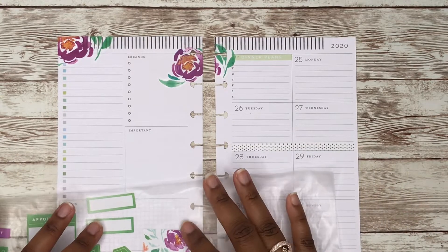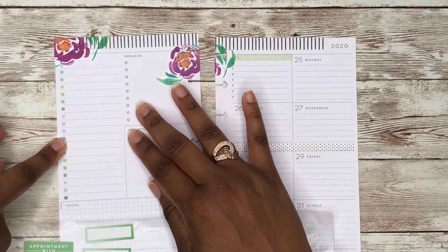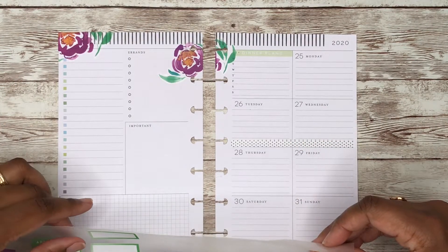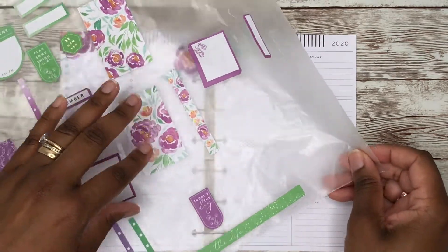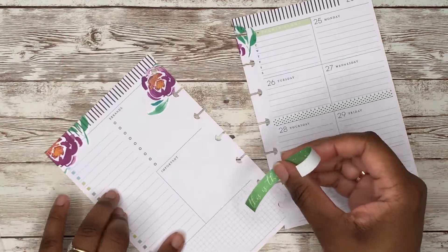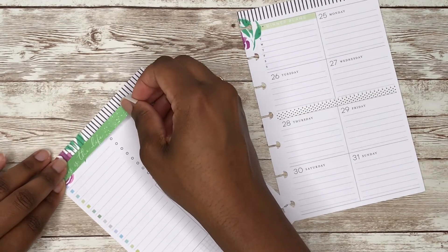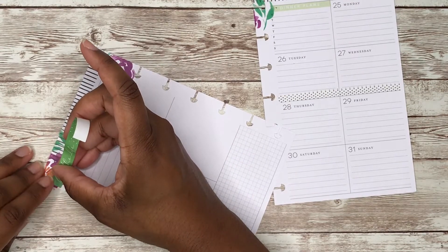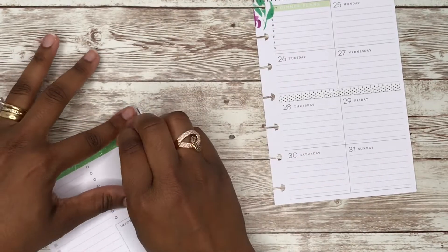This is my inspiration sticker. I kind of think I want a checklist here just to give it something different, a different look. Let's use this — it says 'This Is the Life.' It is going to be long, but it's also going to cover up the 'errands' label, and that's okay. I don't know if I like it going all the way across the page like that though.